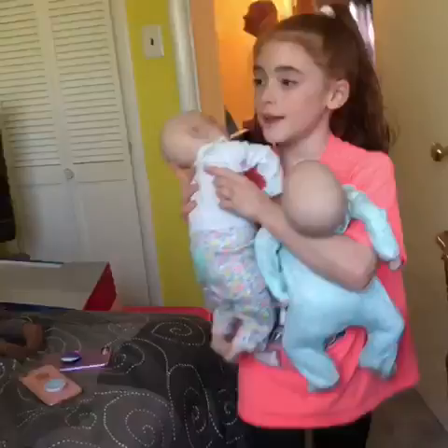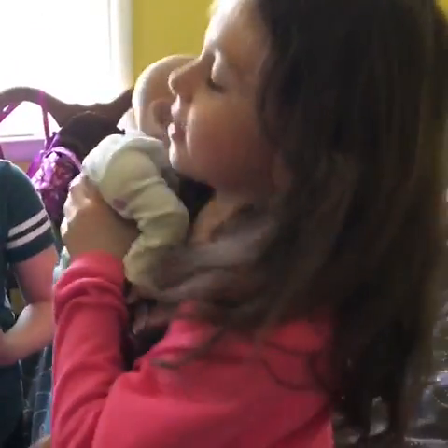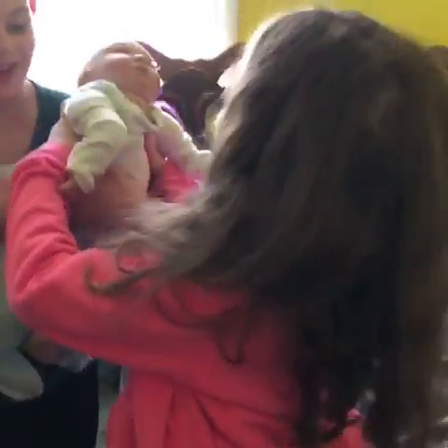Okay, so here you go — this is the older one and this is the younger one. They're twins. I'll be back at around four. Thank you, bye! I just gotta take off my older — okay.